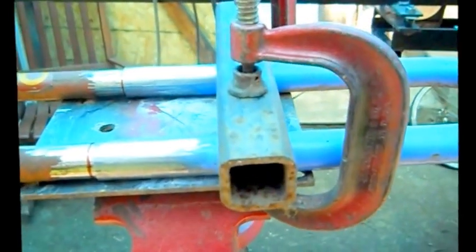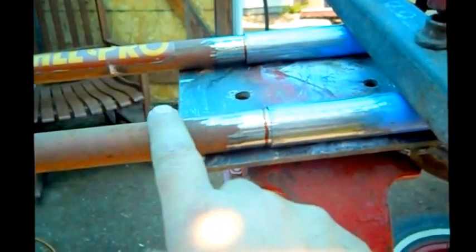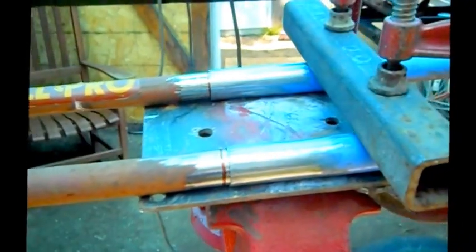It's just a little improvised jig that I built — something simple, just a flat piece of metal. This goes across. I'll check to make sure this is even across here, because it could be up and down. I'll make sure this is all even, then I'll tack it.